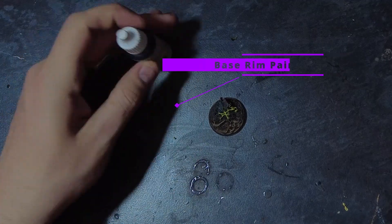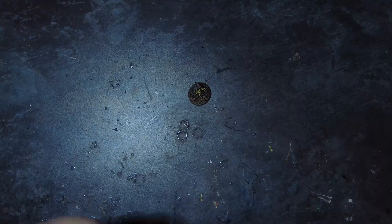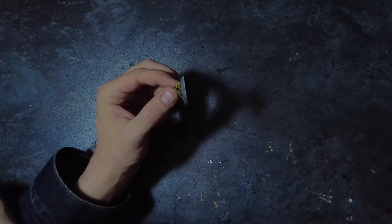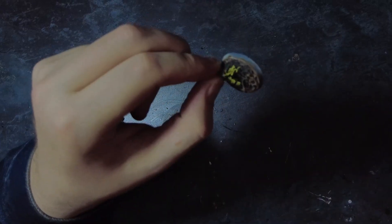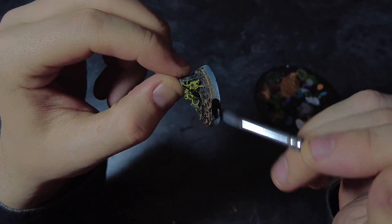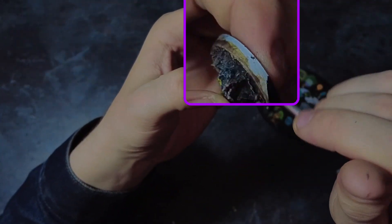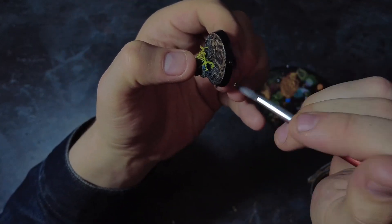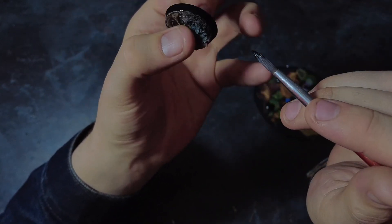Once everything's stuck down and I'm happy with the placement, I can look at cleaning up the base rim ready for a game. Here you can use whatever color you want — if you don't want the internet hating you, apparently you need to use black or potentially goblin green, however if you want to do a hazard stripe base that's entirely up to you. But that's the base ready for a game, so we can stick it in a box and we're good to go.